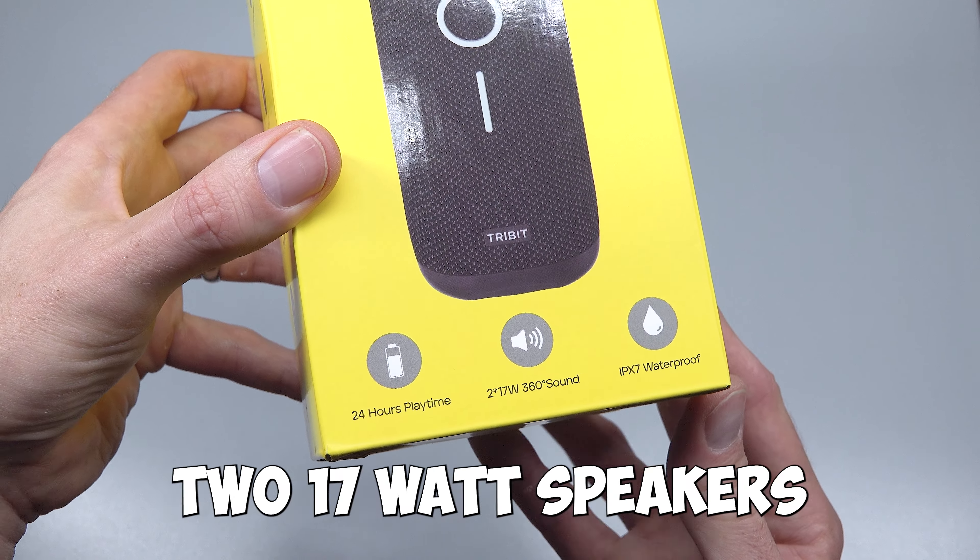In the box you get a small instruction manual, a USB-A to C cable for charging, and the speaker itself. It's about the size and shape of a small water bottle, so it will fit in cup holders and rucksack side pockets. Design-wise it features simple, large and prominent controls consisting of plus and minus buttons for volume control, and a single multi-function button in between them.